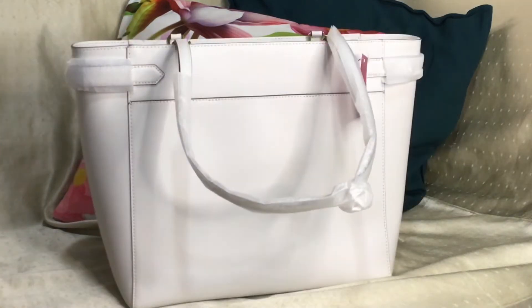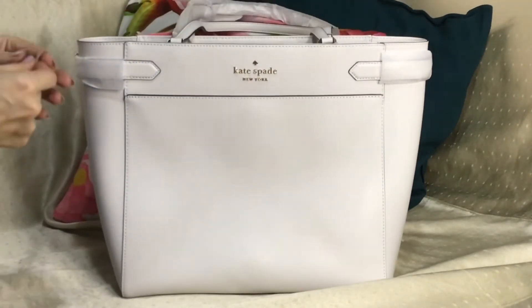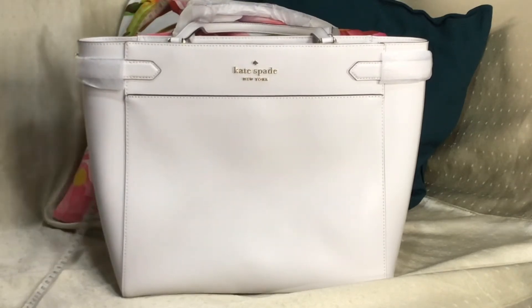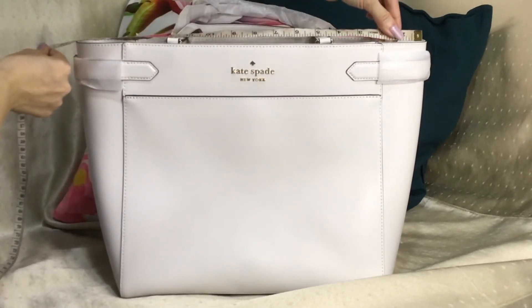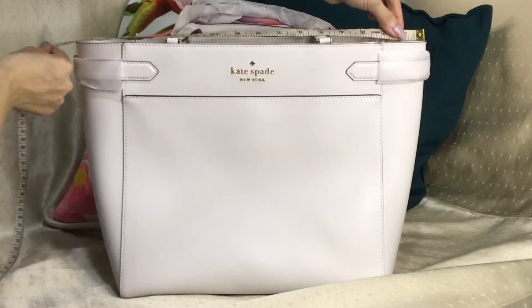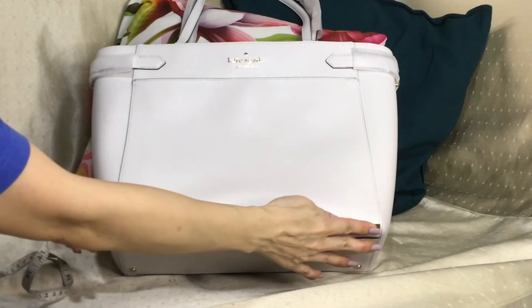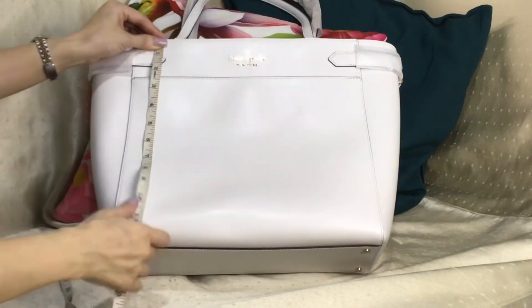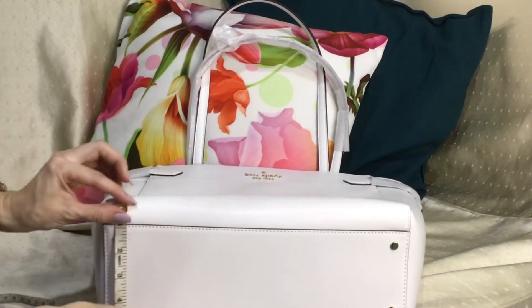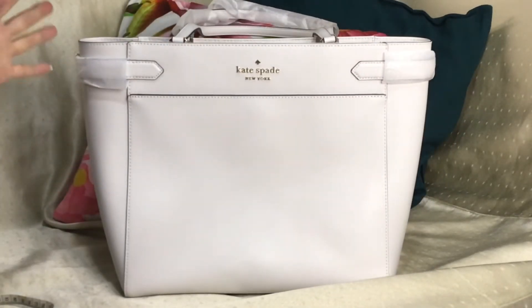Now let's take the dimensions. The top length is around 16.5 inches, the bottom length is 12.5 inches, height is 11.5 inches, and the bottom width is 5.5 inches. So aside from placing a laptop, you can place a lot of things in this bag.